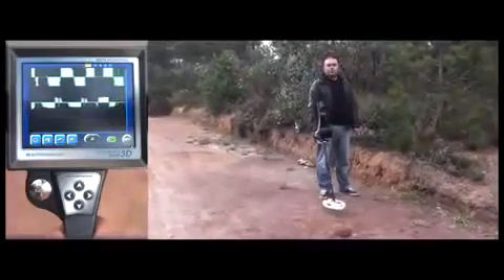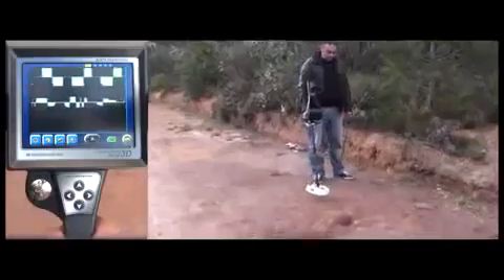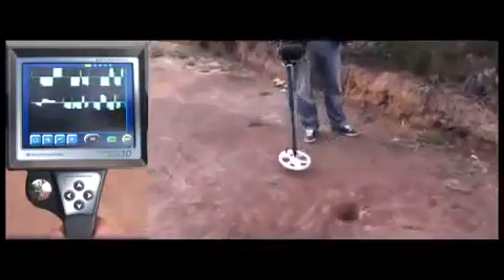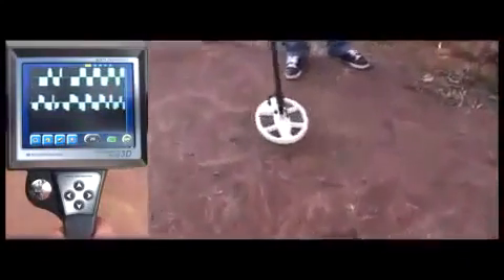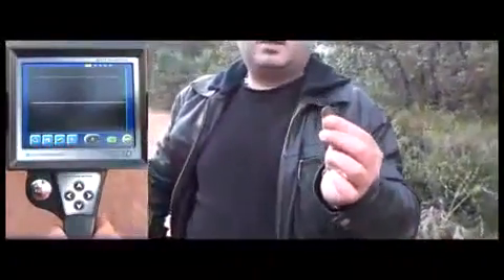But now the background noise changes in pitch. As the user sweeps the coil over the area more, the signals become stronger and more consistent, indicating metal detection. If you look closely, you can see that there is a metal object on the ground. So with the Golden Gate Plus 3D, you always have an option to make deep detections with lower threshold settings, without losing depth in highly mineralized grounds.